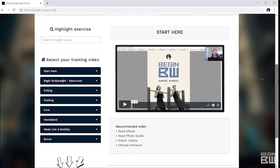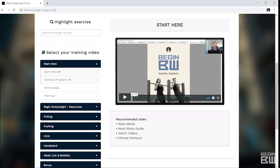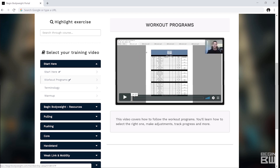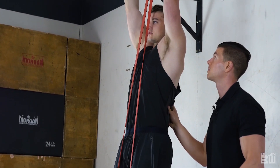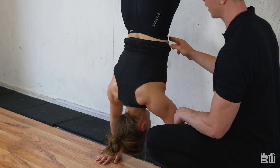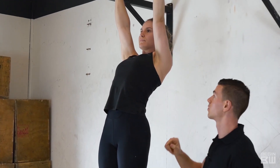If you're looking to start calisthenics properly, Begin Bodyweight is the perfect guide for you. We've done the research, we've done the groundwork, and we've prepared everything for you — designing perfect workout programs for all levels of beginners. Head over to the fitnessfaqs.tv website and start your journey today.